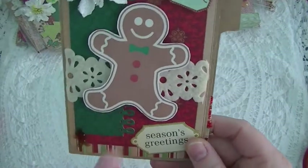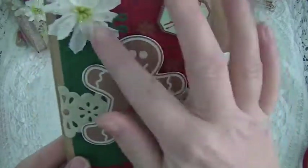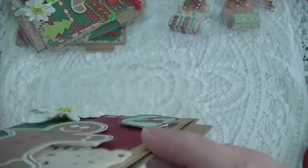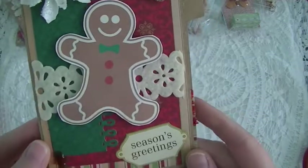Some more embellishments, and then this is the back — so that is that one. Then this one I used my Martha Stewart On the Edge loop punch, more flowers, more embellishments. I pop that one up to make it a little dimensional, and all of my gingerbread people are dimensional as well — I pop those up.